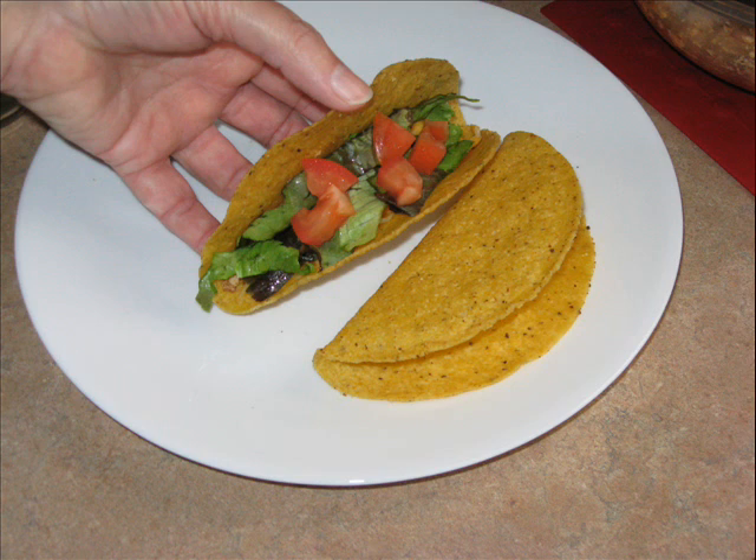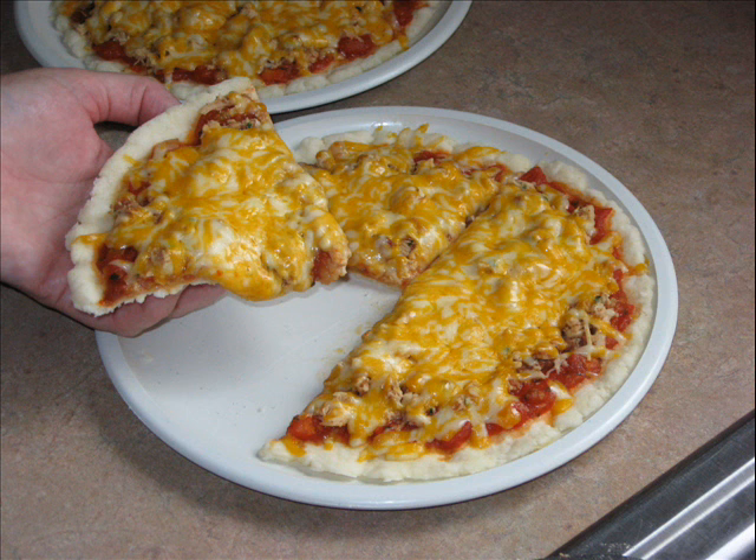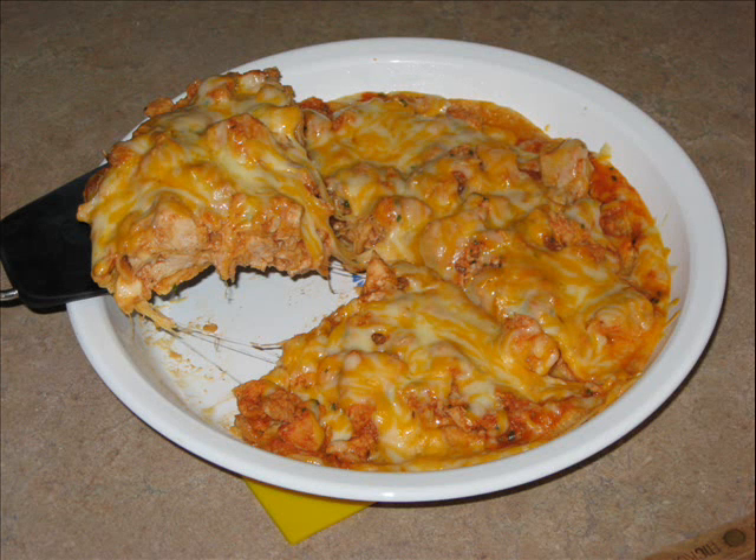Tasty and easy — it's a delicious Mexican fiesta. Try our recipes for pizza ole, nachos, and enchilada pie. All these great South of the Border recipes are available free with purchase of the Dreamy's 4-pack from Yummy Yummy.